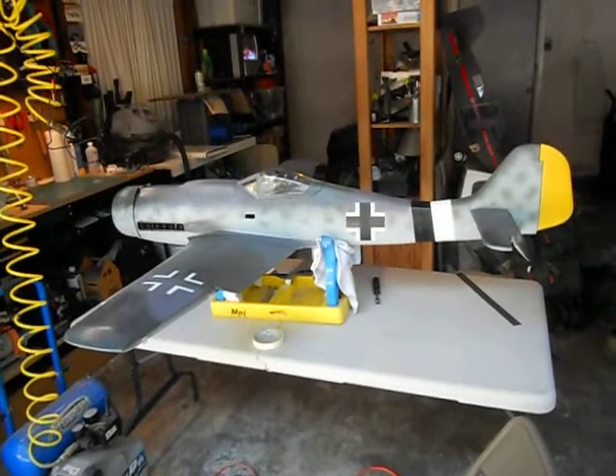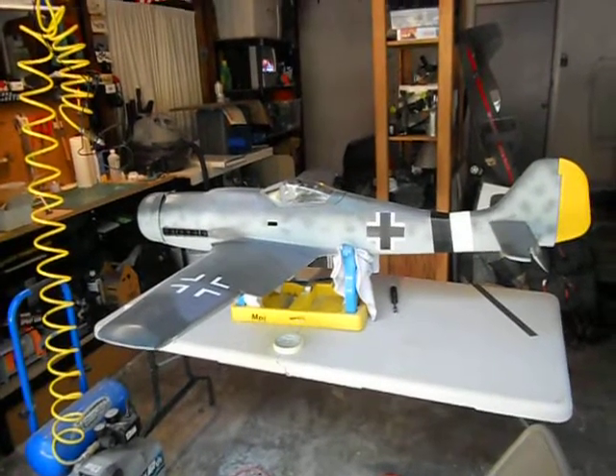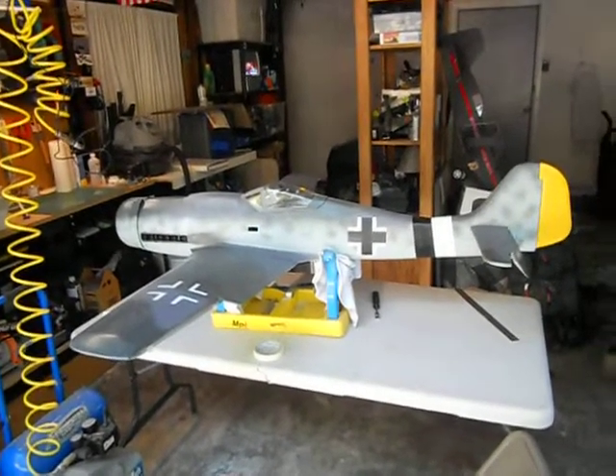Hey guys, I'm going to go ahead and do another video blog here. I just wanted to show you what I've got so far done on the Top Flight Focke-Wulf 190 Dora.